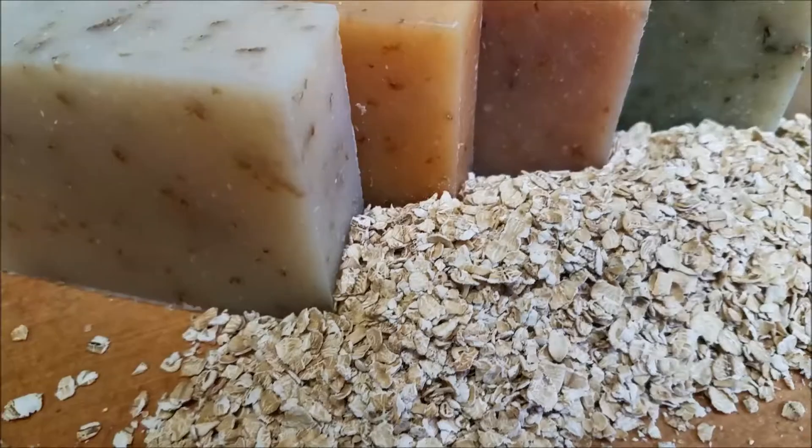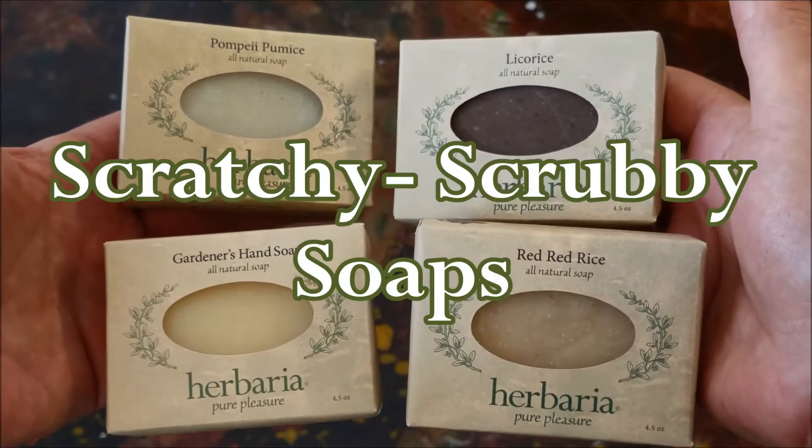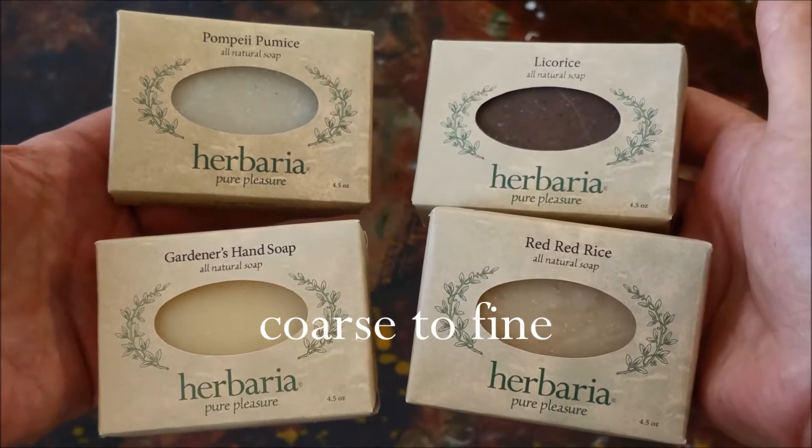In addition to a dozen varieties of exfoliating oatmeal soaps, here are four unabashedly scratchy scrubby soaps with natural abrasives, from coarse to fine.